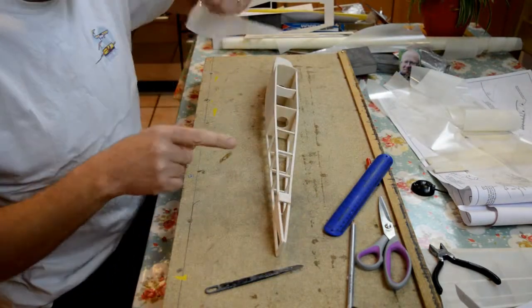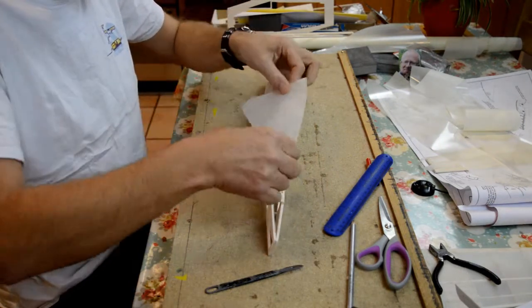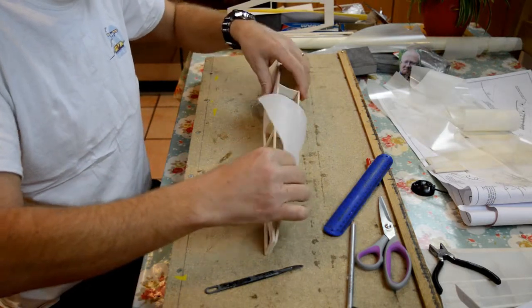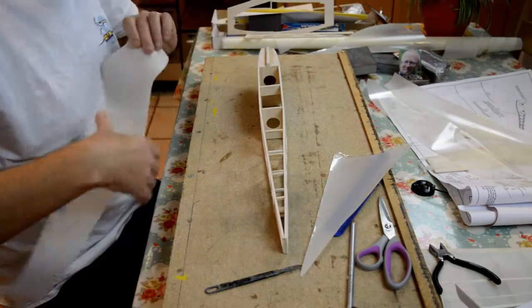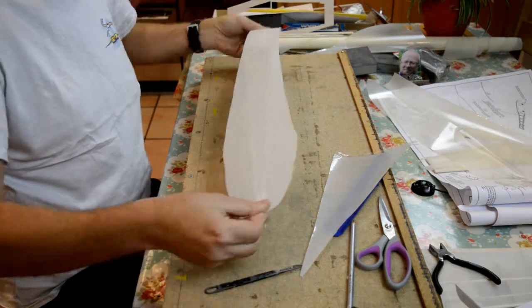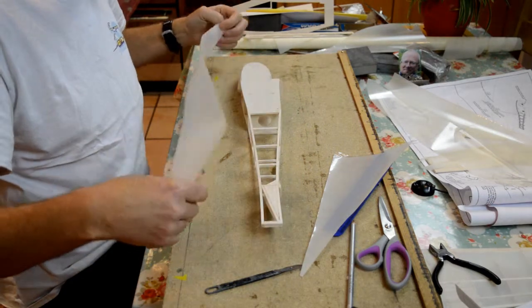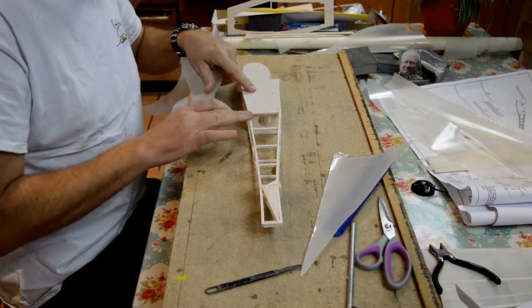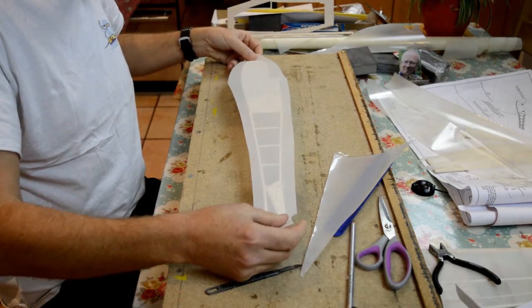I'm going to do the top from F6 back to the tail stop first, so that will then roll over. Then I'm going to do the under surface, all the way to the front, right up to the nose, rolling that over the front. Then when I've done the top and the bottom and they've all been tacked down, I'm going to do the sides.